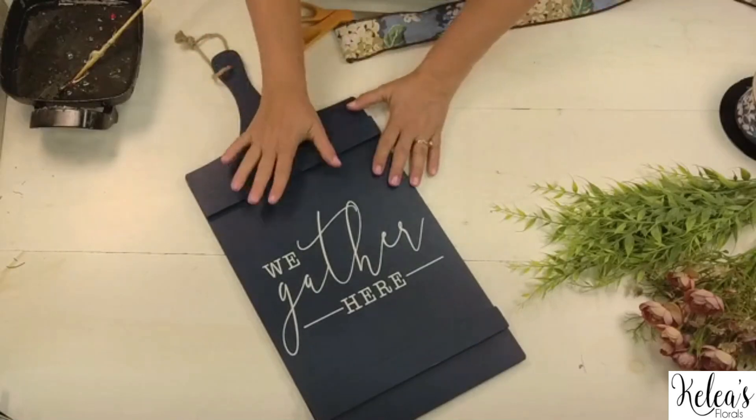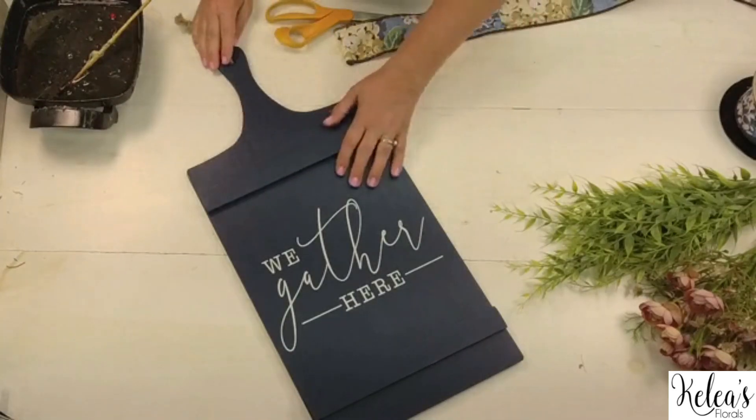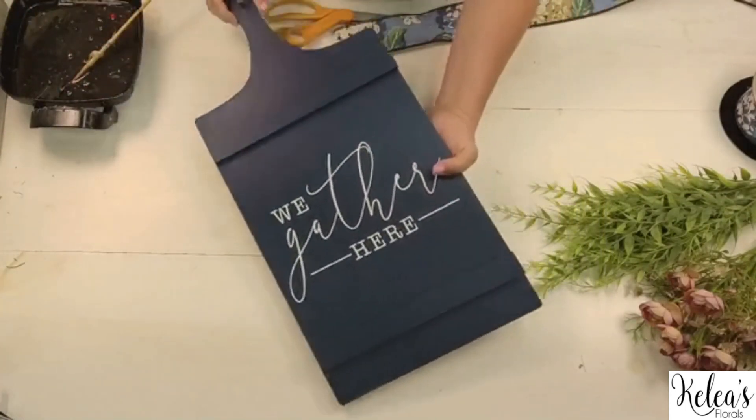I bought it made. I picked it out in this beautiful blue, and I thought this will make a fun piece that someone could hang in their home. They could hang it on their door, but it would also be a nice piece that could sit because it's a heavy board — they could put it on an easel.